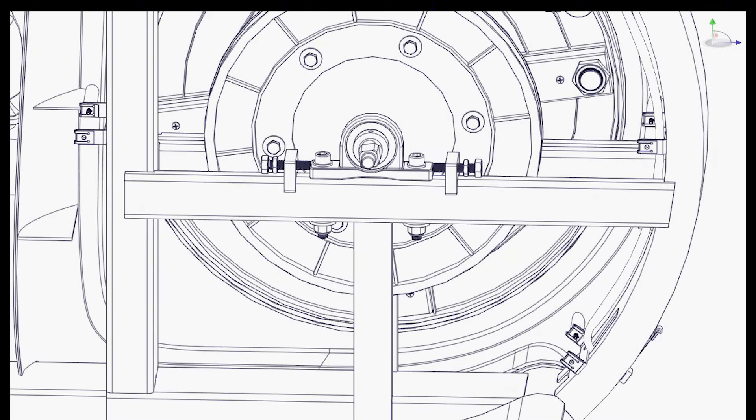Step 10: With the crank cover removed, you now have access to the pillow block fasteners. Take note of where the side jack bolts are, as these are responsible for flywheel placement. Loosen and remove the bolts that hold the pillow blocks into the chassis.